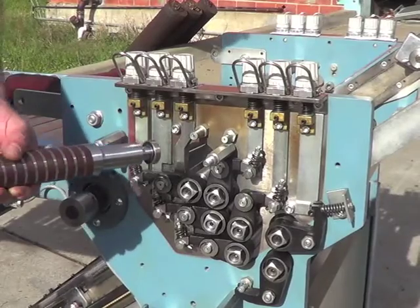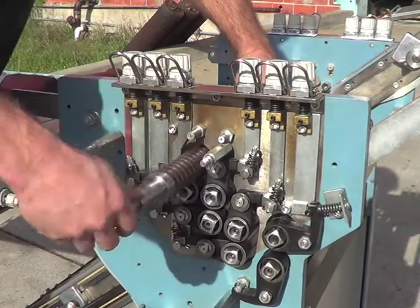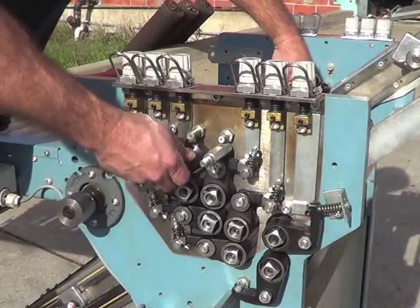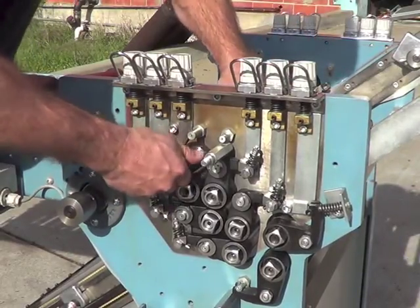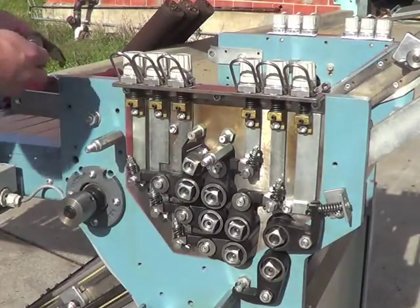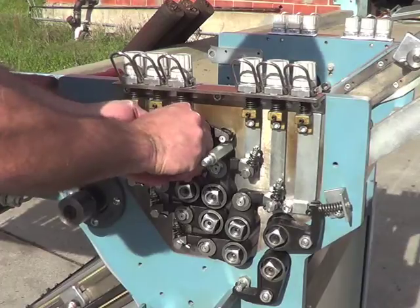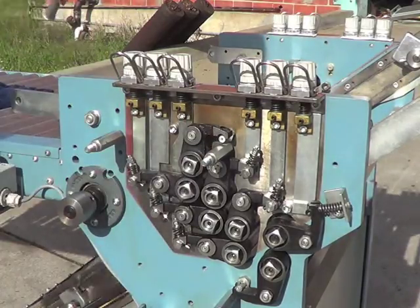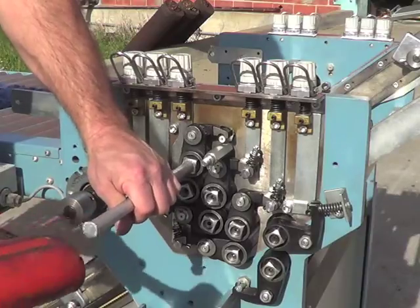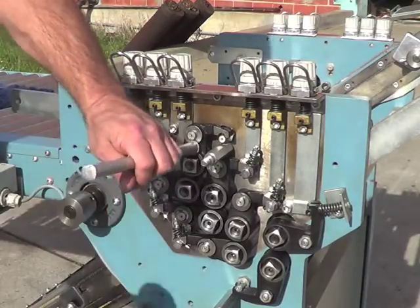We are now assembling the last of the six rollers. Make sure that you've greased the adjustment arms where the bearings are going. You've adjusted those and greased them. The pivot posts are greased also. Tap the roller, if needed, into the other side — everything should drive home.